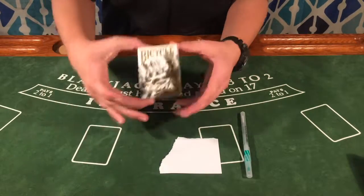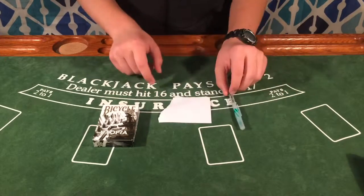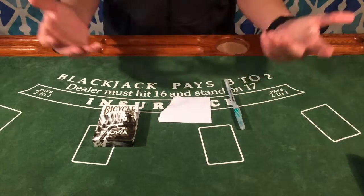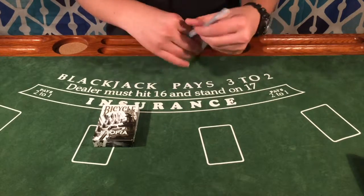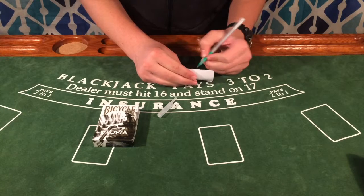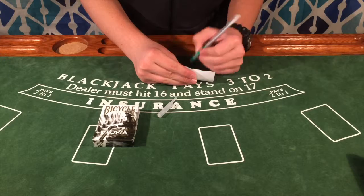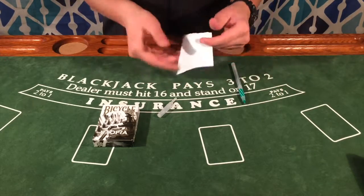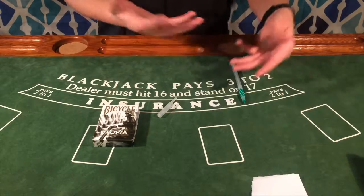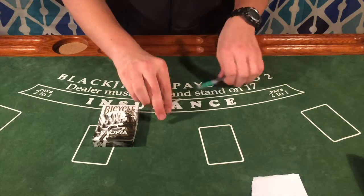So you're going to go up to the spectator, box closed, and you're going to have a slip of paper and a pen. Tell the spectator: hey, I'm going to predict what card you're going to pick — let me just write it down on this slip of paper. So you write it down, in this case nine of hearts, whatever card you want second from the top. Give it to the spectator, tell them to hold it, put it in their pocket — make sure they keep it right by them, just to make the trick that much more real.